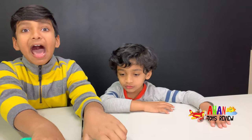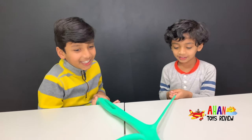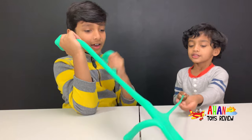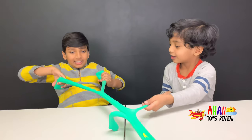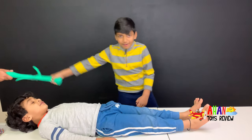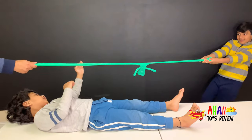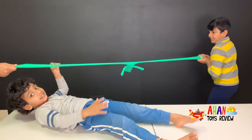Gumby is extraordinarily tall and the instructions say he can stretch up to 48 inches — yeah, that's almost as tall as me. Arjun is like 30 inches. Look, this is already super tall — stretching like this is as tall as Arjun. Let's pull — oh my gosh, it's longer than Arjun! This is definitely longer than 48 inches, this is definitely as tall as me.